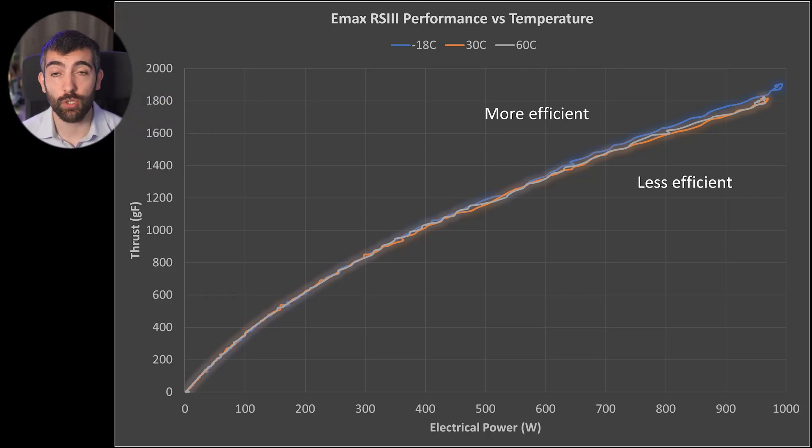But what about a multi-strand wound motor? These typically run a lot hotter than single-strand wound motors for the same power output, so we might expect a bigger temperature effect. Looking at an electrical power versus thrust plot for the Emax RS3, we do see a small difference — the minus 18°C test provides more efficiency, more thrust, and slightly more electrical power at the top end than tests at higher temperatures. That said, the difference isn't massive. Even at 60–75°C, if you can touch the motor without getting burned, it's probably performing almost as well as it would at 25°C.